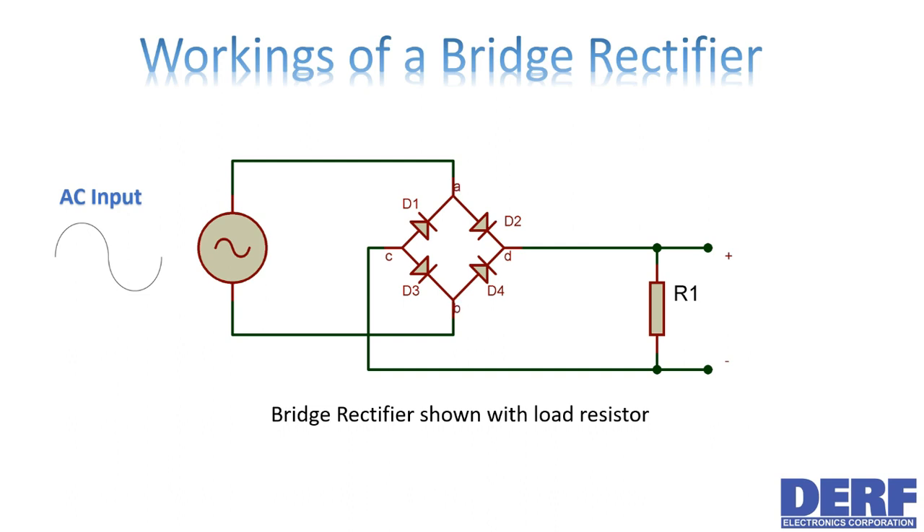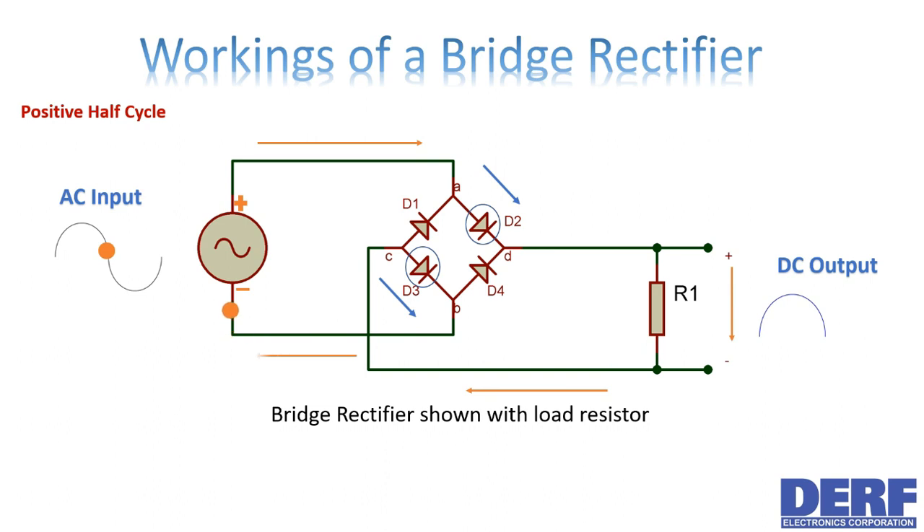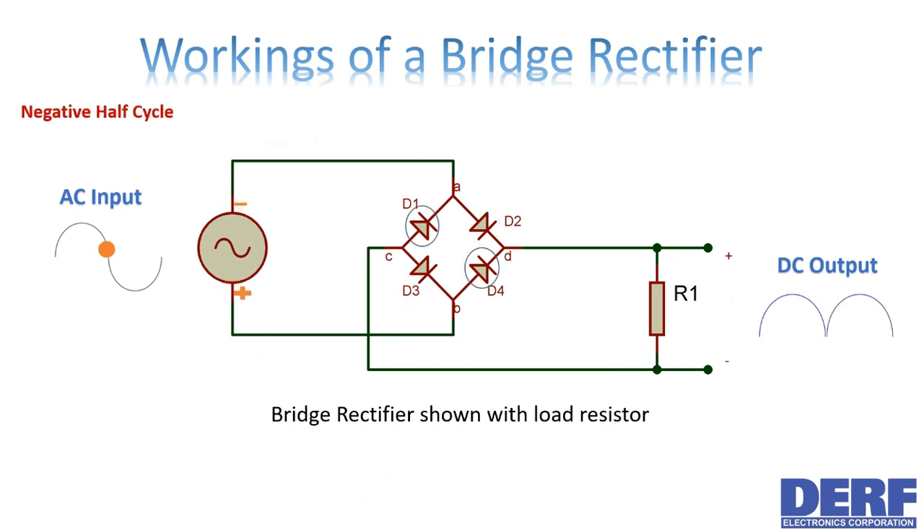In its first positive half cycle, the diodes D2 and D3 become forward biased and start conducting. At the same time, the diodes D1 and D4 are reverse biased and do not conduct. The current flows through the load resistor via the two forward biased diodes, and the voltage seen at the output is positive.